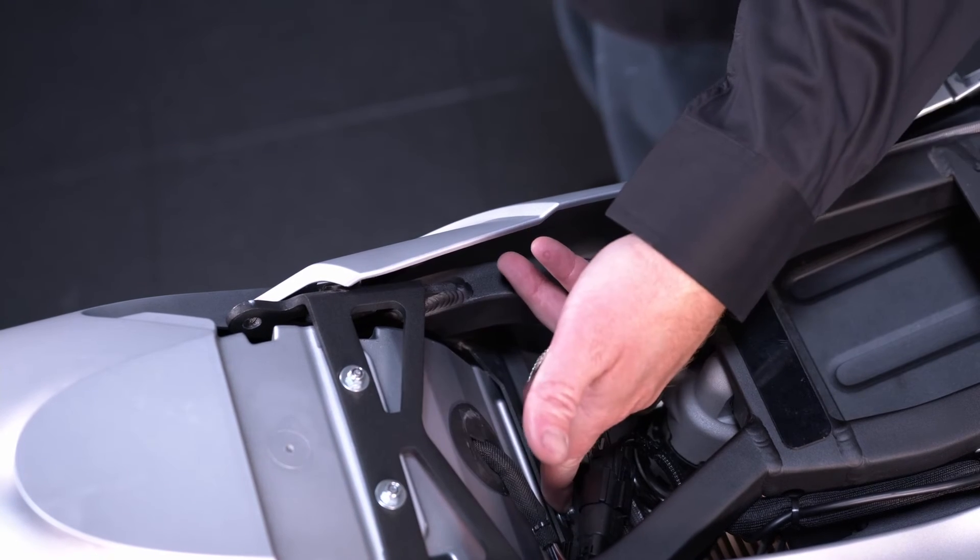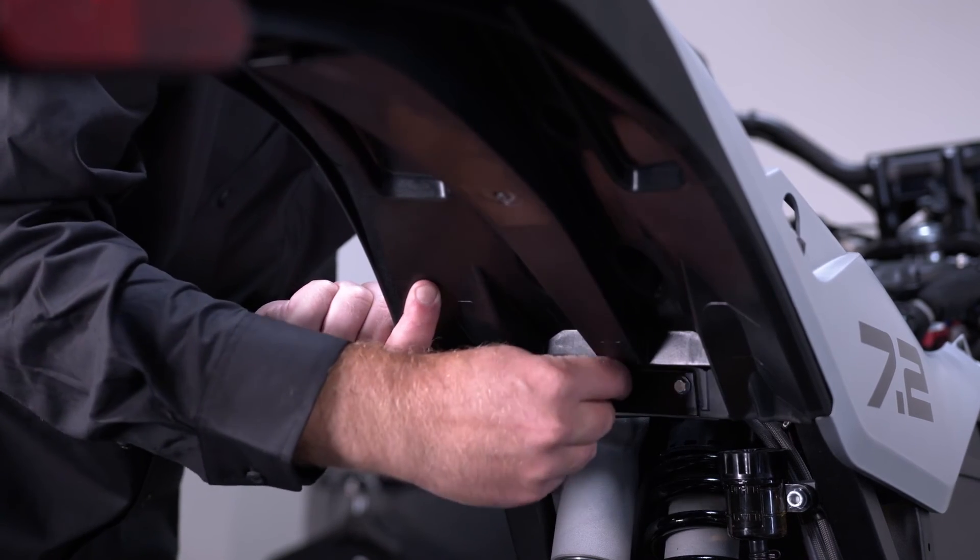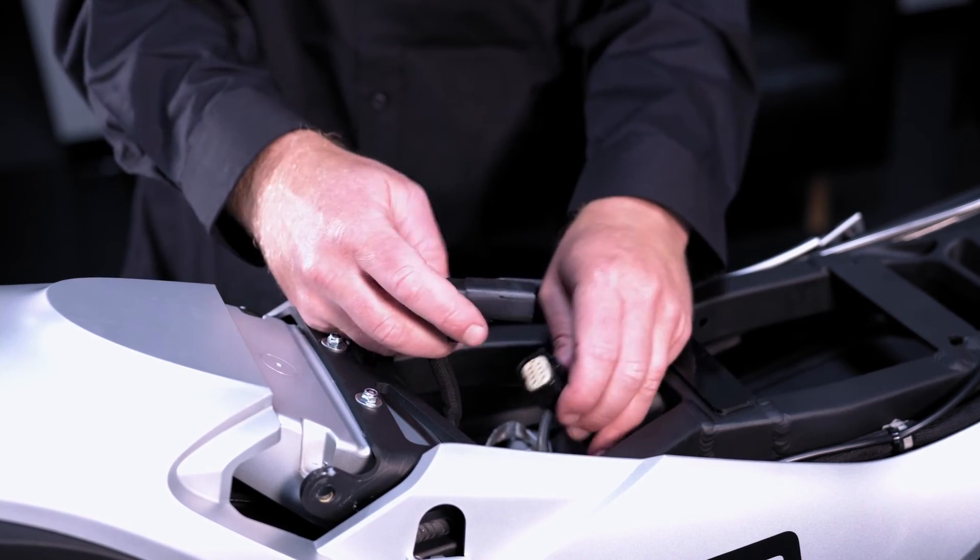Disconnect the tail harness connector to complete the tail section removal.